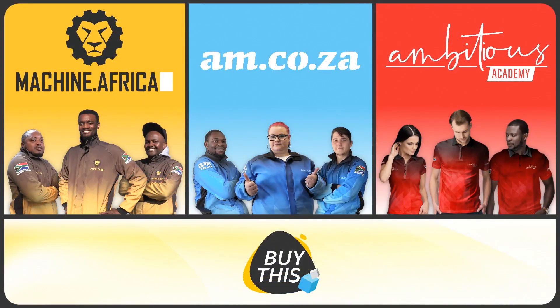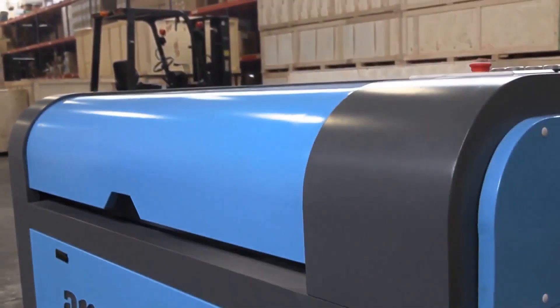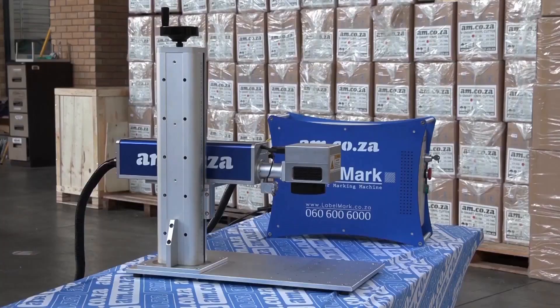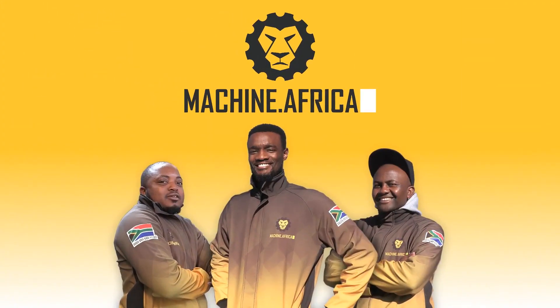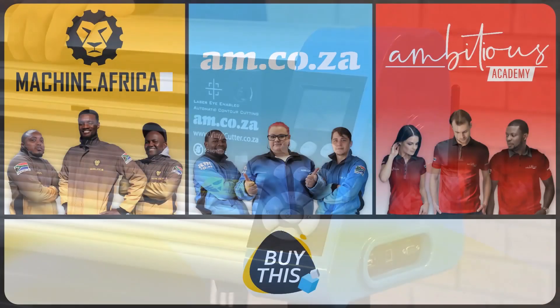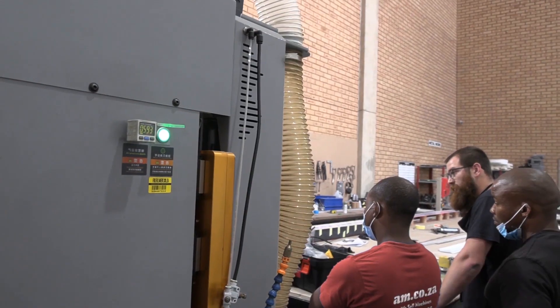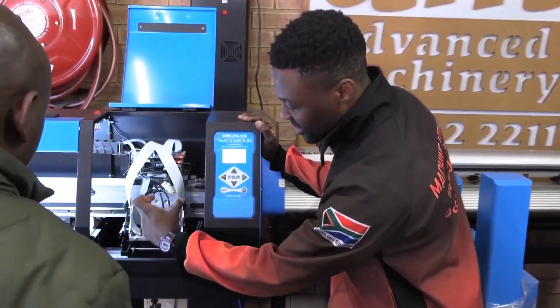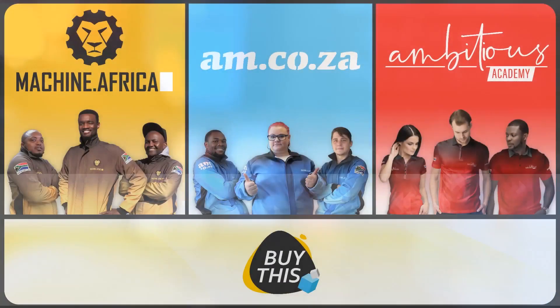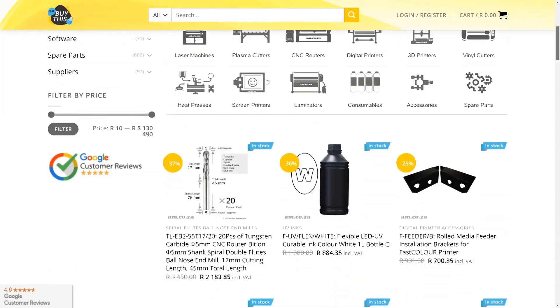Our group now comprises four businesses. am.co.za is our main business and supplies machines, spare parts, and consumables. machine.africa does the installations for our clients and handles on-site and factory repairs. Ambitious Academy ensures that our clients achieve the very best levels of productivity by providing training and certification.